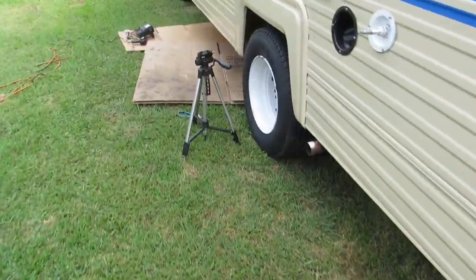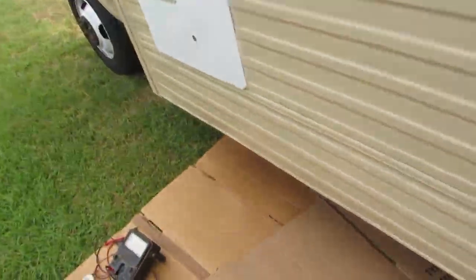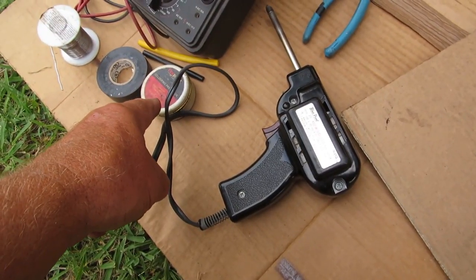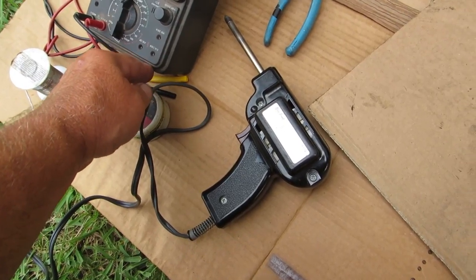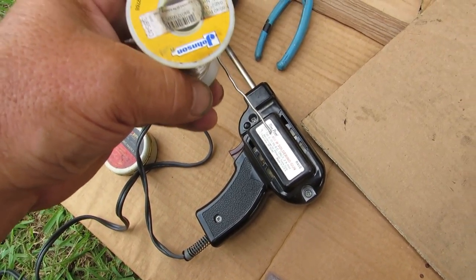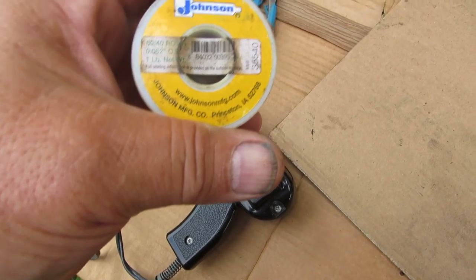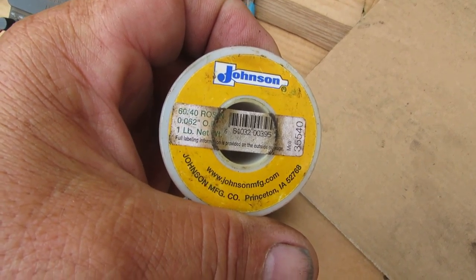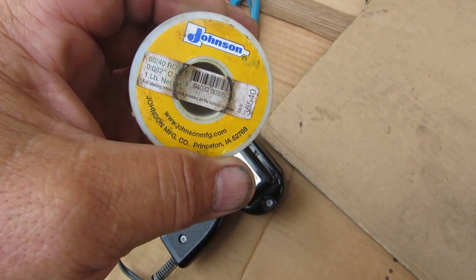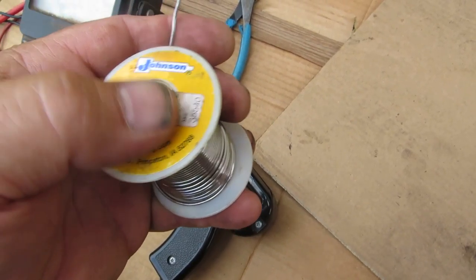Tools you'll need: some cardboard to lay on, a soldering gun, some paste, electrical tape, heat shrink tubing, and solder. Let's talk about solder for a minute — this is 60-40 rosin, meaning 60% lead and 40% tin, with a rosin core. It's for electrical soldering, not for pipes and plumbing.